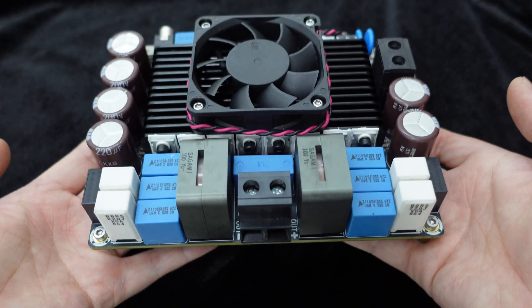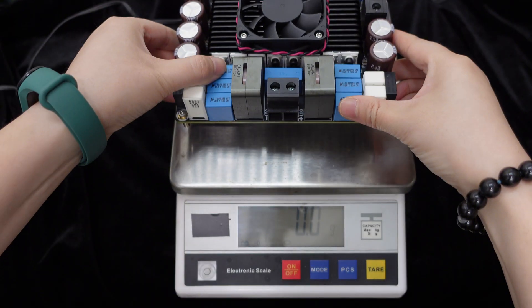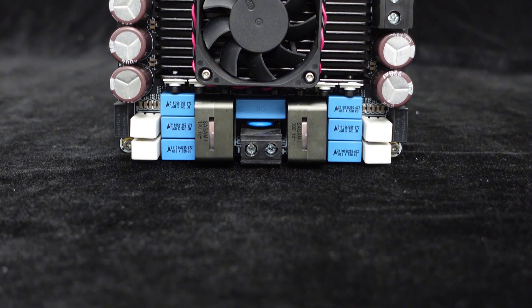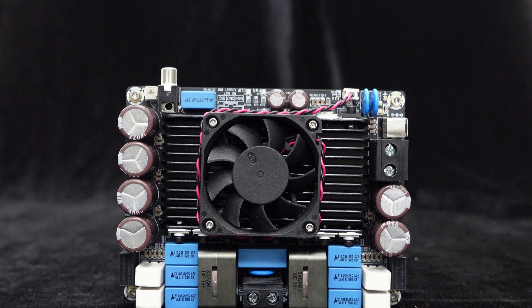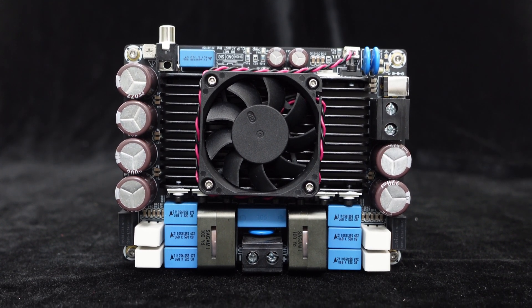At first glance, we can see that this amplifier is made with high-quality materials. It looks solid and substantial when held in hand. To meet the design requirements for delivering ultra-high output power, no compromises were made in the choice of materials. The amplifier board utilizes high-quality components with special attention given to handling large currents.